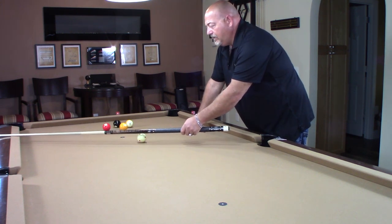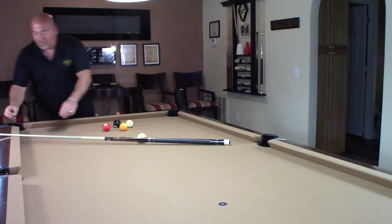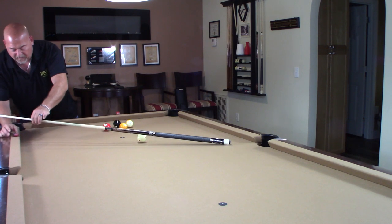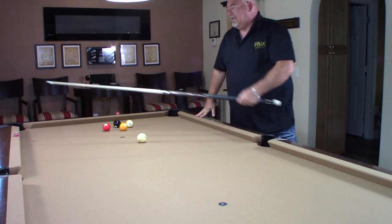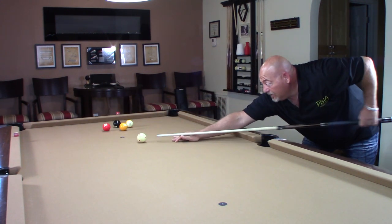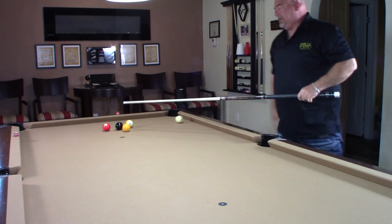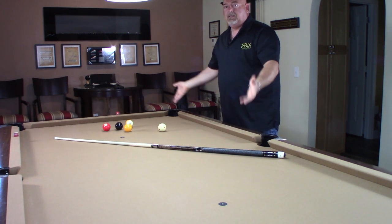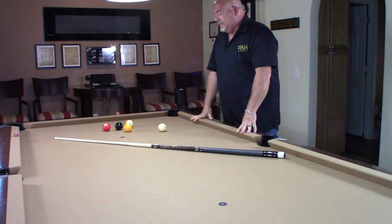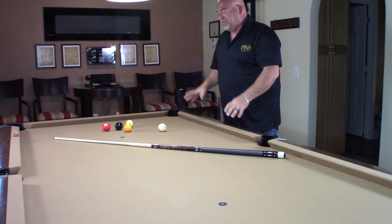I'm going to place a piece of chalk over there so you can see where I'm trying to hit. I'm trying to hit right there on that rail, right where I put that piece of chalk, using running English. And I just caught the eight ball — that was a clean hit, a legitimate, legal hit, so there's no foul. I made a legal shot, so I did not give up ball in hand. That's the last thing in the world you want to do.